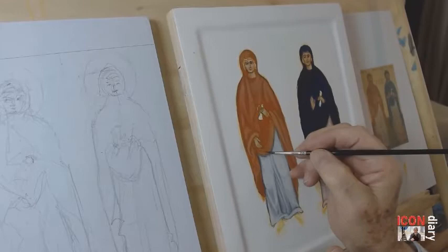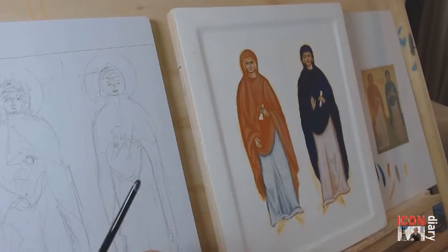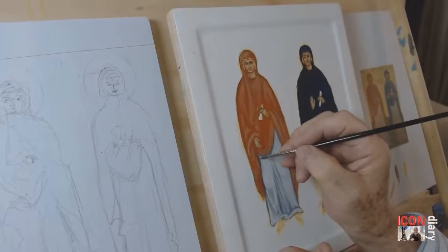Here highlights are being put on the red garment. This time it's an orange pigment — Mars orange — with a little titanium white added to it. With each application of highlight there is a little bit more titanium white added. I'm still using the number three squirrel brush.